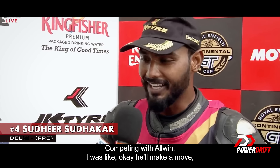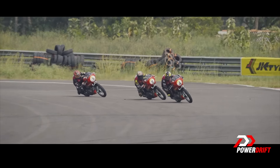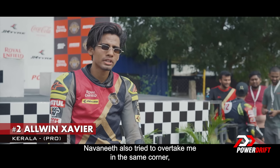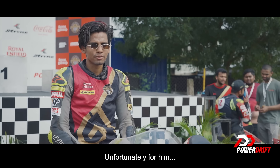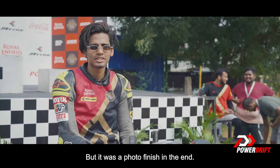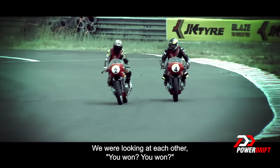Competing with Alvin, you were like — okay, he will make a move in another lap, in another lap, I will make a move. It was amazing. Navaneet also tried to overtake me in the same corner, but he touched my rear tyre and crashed — unfortunately for him. But it was a photo finish in the end, and even I and Sudhir didn't know who won the race. We were looking at each other.